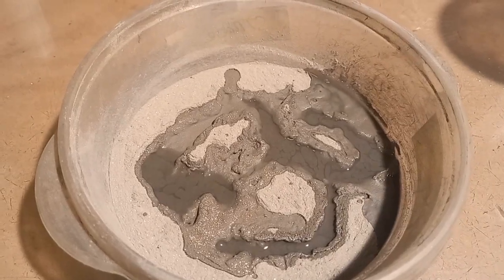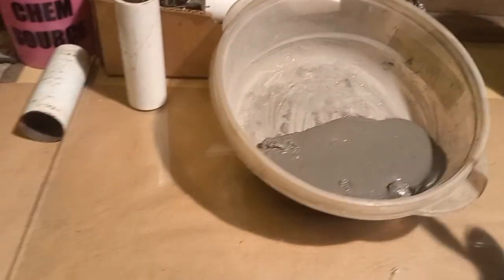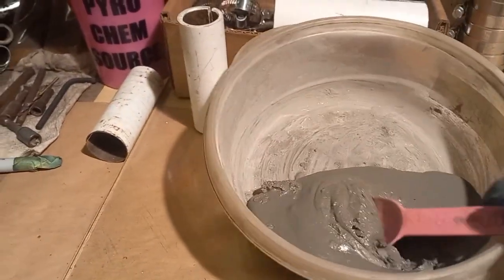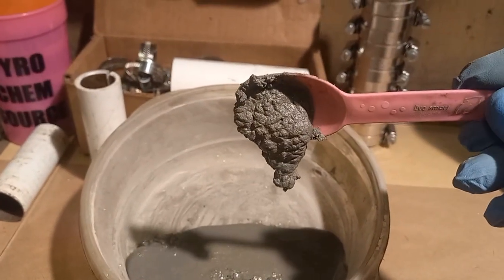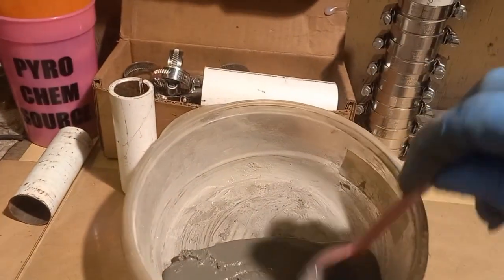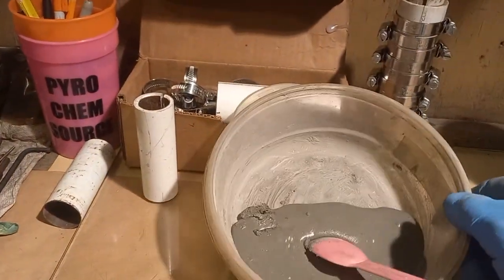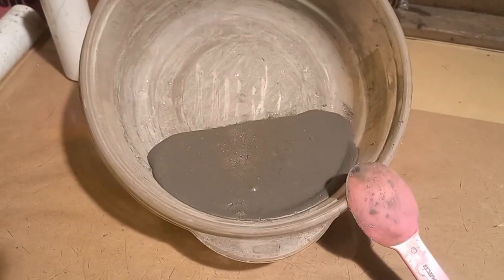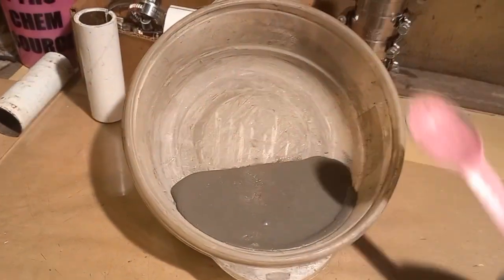I'm going to mix it well and show you the results. Look guys, this is exactly what you're looking for — that's what you want. The acetone is going to dry in about 30 to 40 minutes, enough to make a dough, a solid dough, so you can granulate it. We've got about an hour already and it's pretty solid.